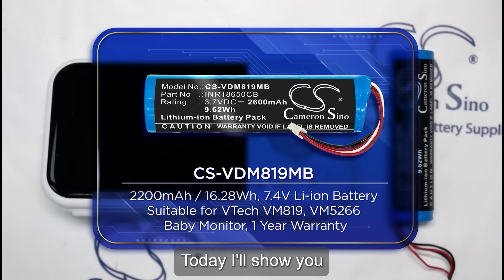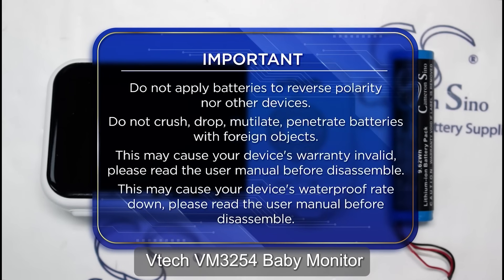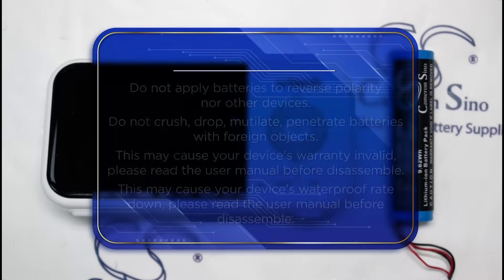Hello everyone! Today, I'll show you how to replace the battery in your VTEC VM3254 baby monitor. Let's get started.